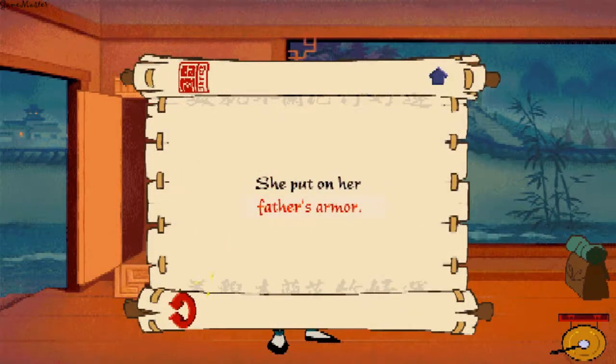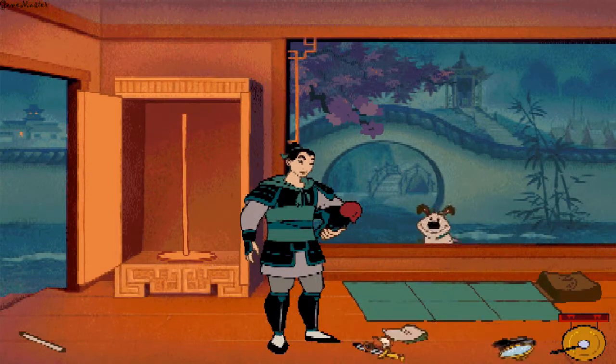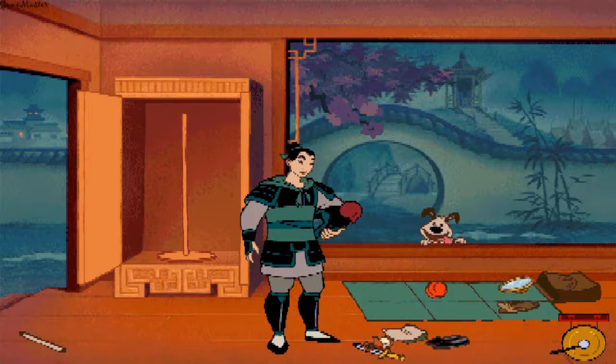She put on her father's armor. Quick, pack the saddle bag while Little Brother is distracted. Little Brother's toys belong outside — we definitely don't need that.